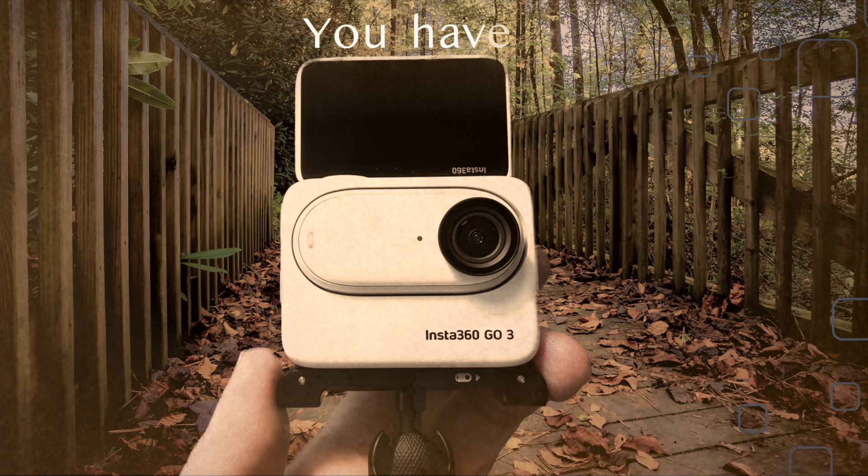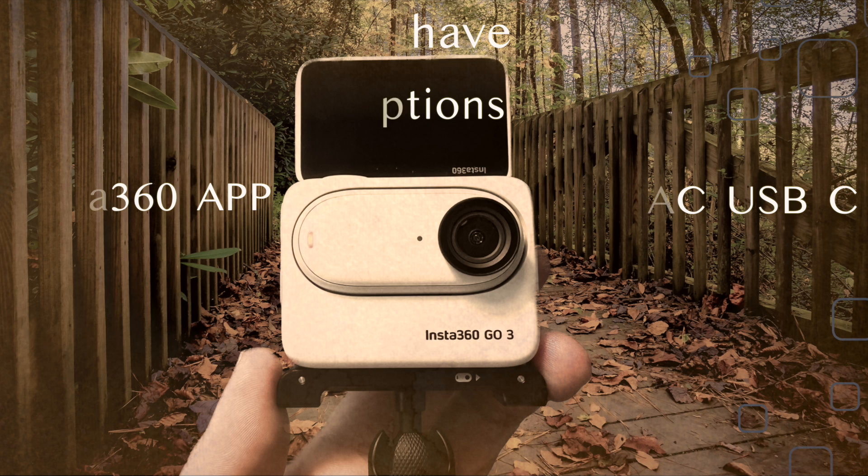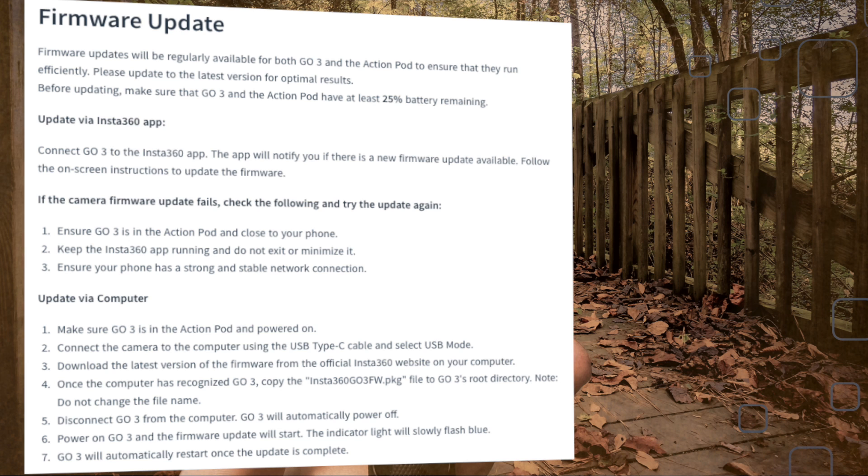You have two ways to update your action cam. The first one is the Insta360 app, and the second one is the manual transfer of update data to your action cam via USB cable. Please check the battery level of your action cam and smartphone before starting the update process — I recommend 100%. Also, the action cam should not be far away from your smartphone.